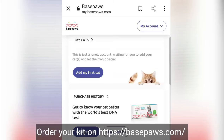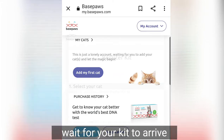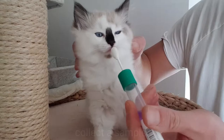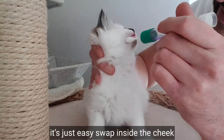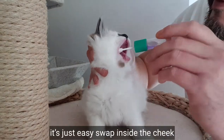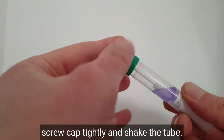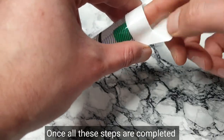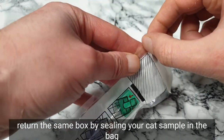So how does it work? Order your kit on basepaws.com, wait for your kit to arrive, then register your cat kit online when it arrives. Collect a sample — it's just an easy swab inside the cheek. Place the swab inside the tube, screw the cap tightly, and shake the tube.